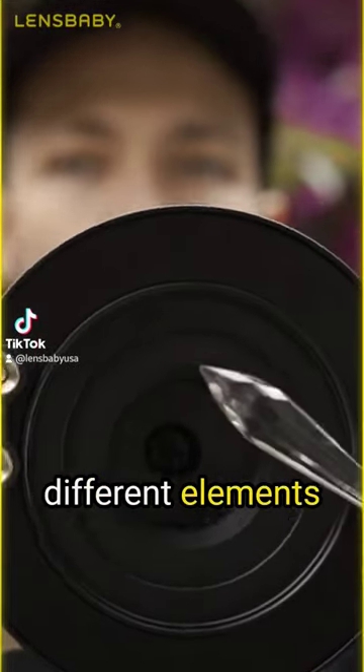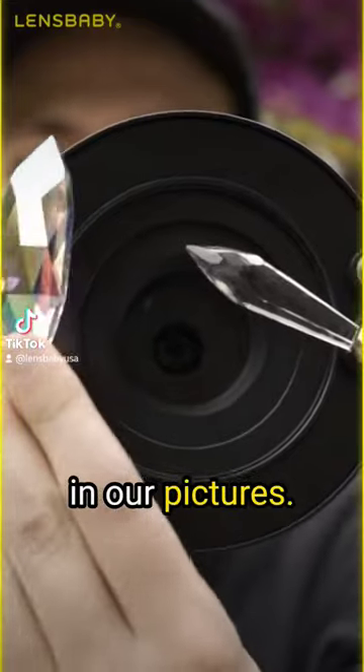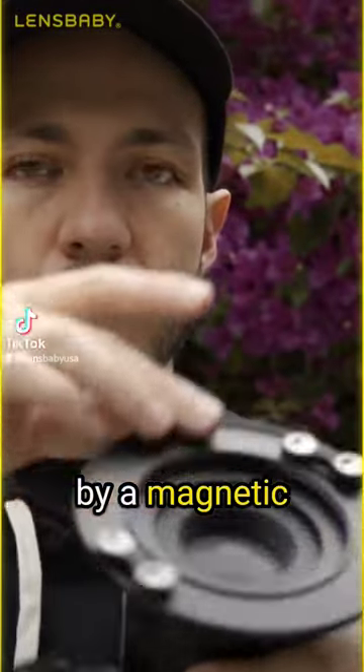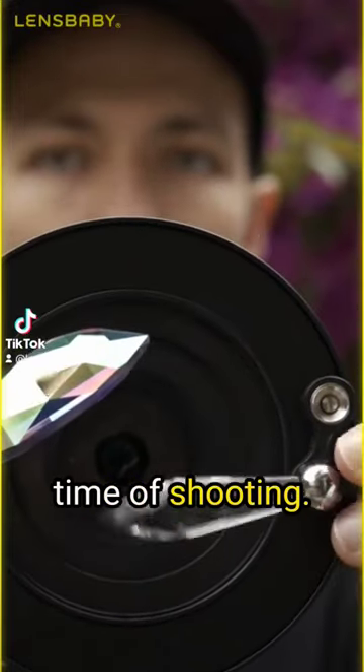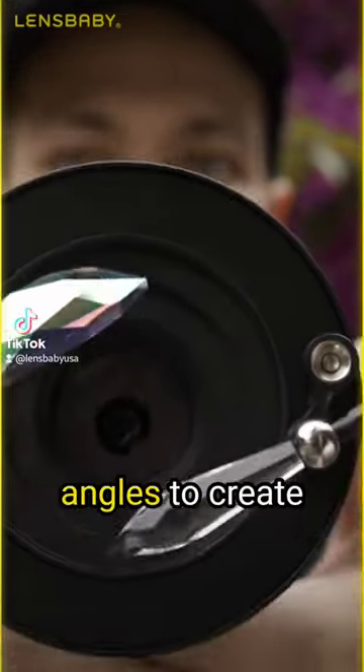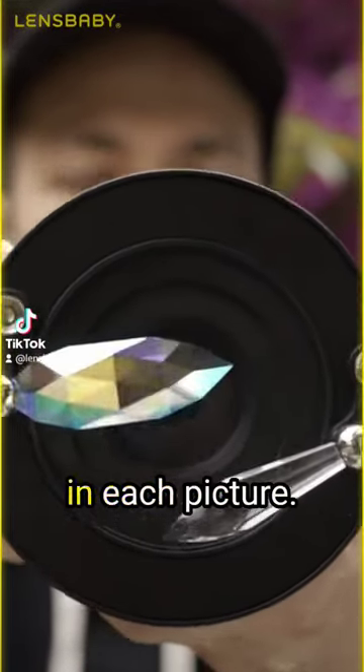Omni filters are different elements to put in front of the lens to create special effects in our pictures. They are attached by a magnetic system which allows us to have a lot of freedom at the time of shooting, and we can move them in different angles to create endless reflections, colors, and feelings in each picture.